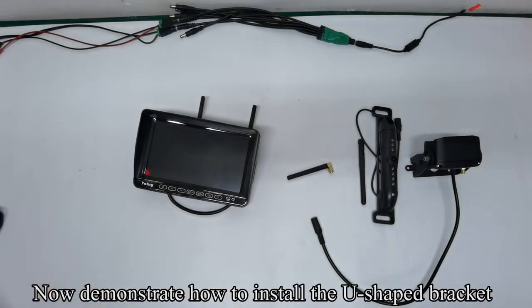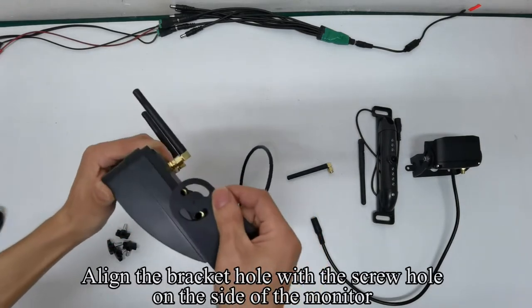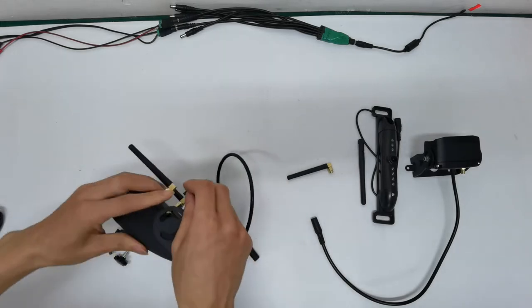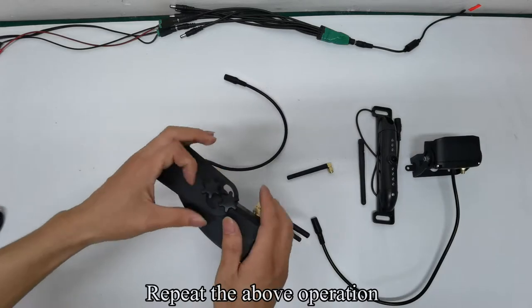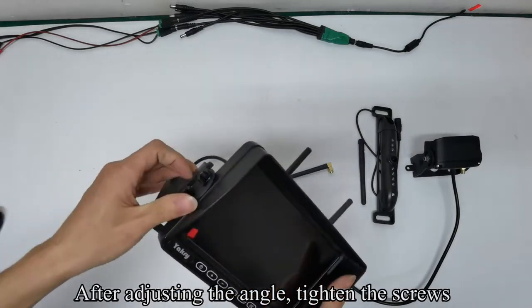Now demonstrate how to install the U-shaped bracket. Align the bracket hole with the screw hole on the side of the monitor. Fix the bracket and monitor with screws. Repeat the above operation. After adjusting the angle, tighten the screws.